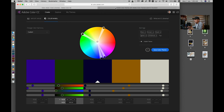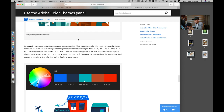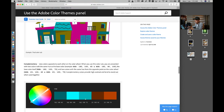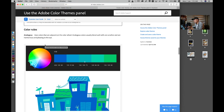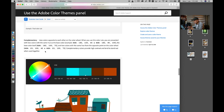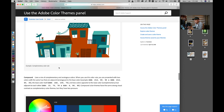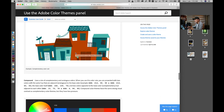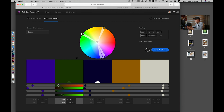Before we get started, I want to share a really good tool for color grading called Adobe Color CC. If you go to the Adobe page you can find the Adobe Color Themes panel. Under this page you can see all the color rules. I'm not going to talk about all the color rules today, but I want to focus on two color rules: Complementary and Compound color rules. I really like these two and I want to color grade my photos following these rules.